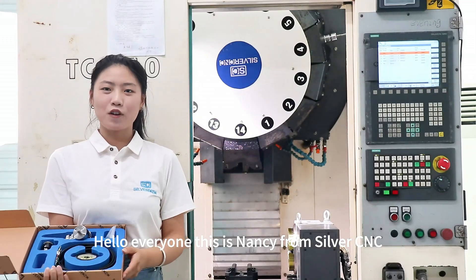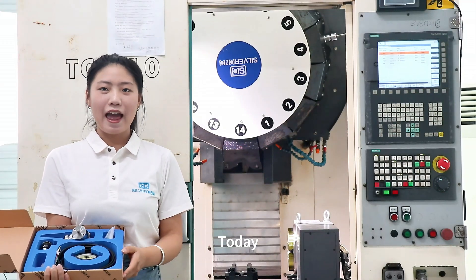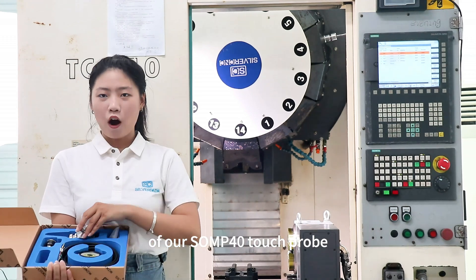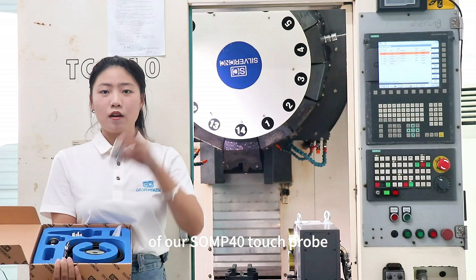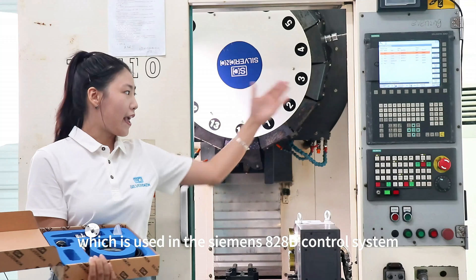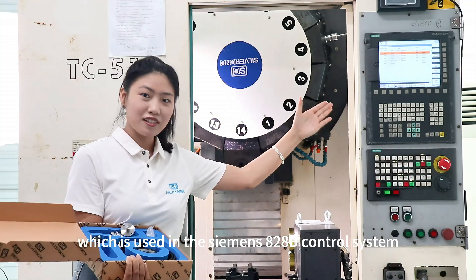Hello everyone, this is Nancy from SilverCNC. Today I want to introduce the installation and operation of our A4MP40 touch driver, which is used with the Siemens A2HD country system.